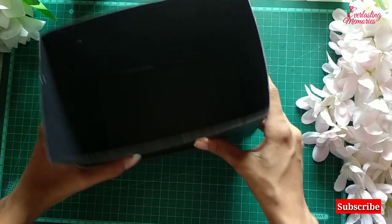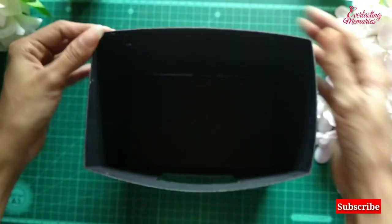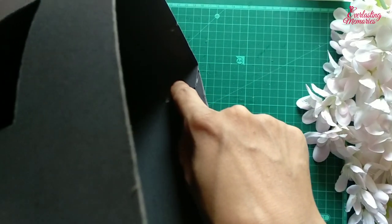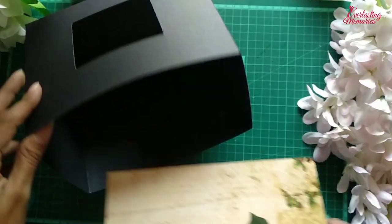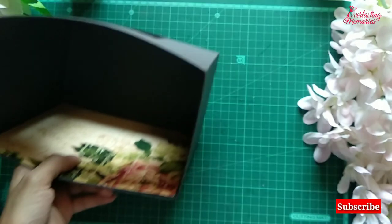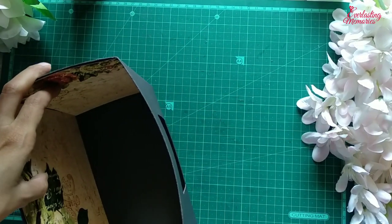After sticking, our box is ready. You can see we have the window already cut and all four sides are ready. In this you can place the album easily. You can see the connector over here — to hide that we will add pattern sheets which I have already cut. I am going to stick all the pattern sheets inside to make the base thick, so you will not face any issue.